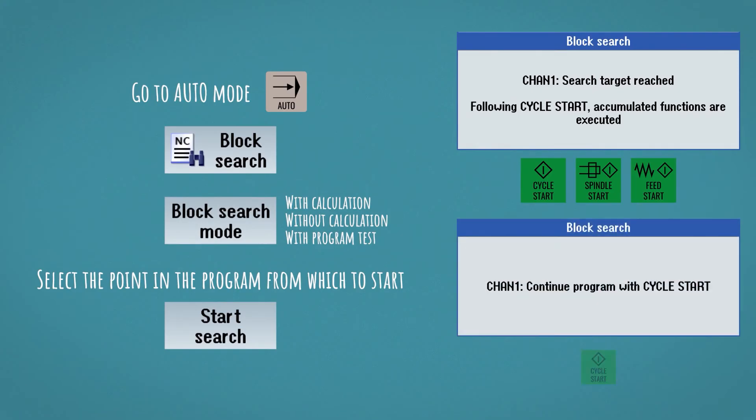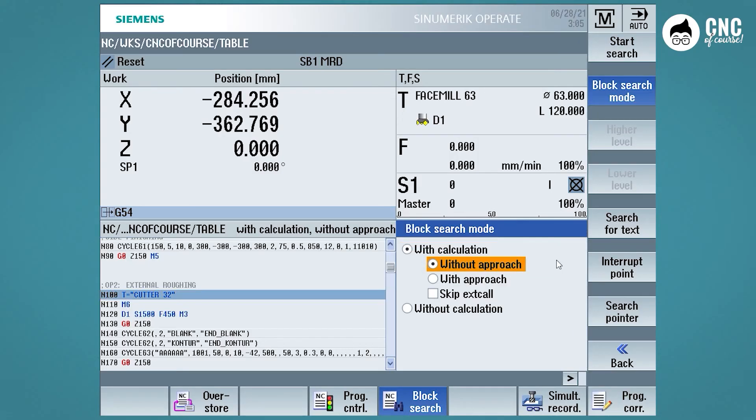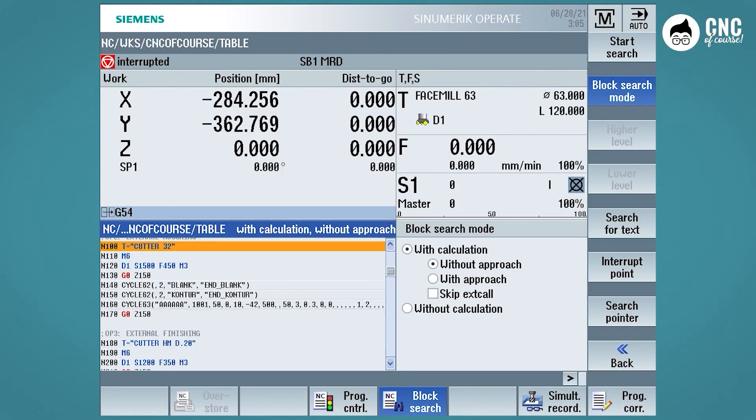We will see the block search procedures and the main functions that affect the execution of the program. In short, there will be more than 20 lessons made up of videos and very specific insights, and at the end you will receive a certificate. So don't waste time — if you want to become a good operator, go on CNC of course and start following the Siemens 840D operation course.